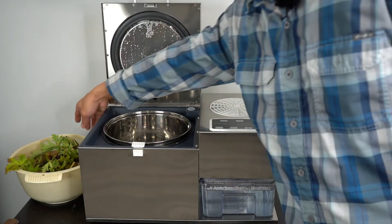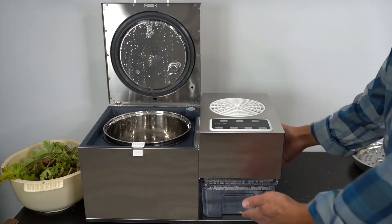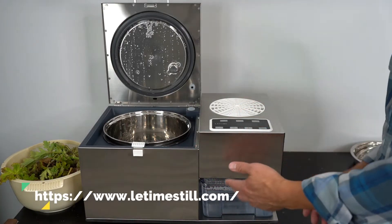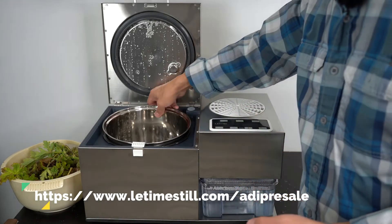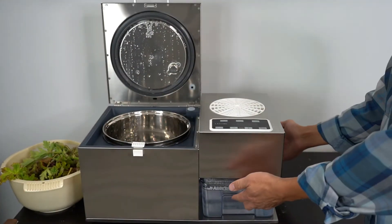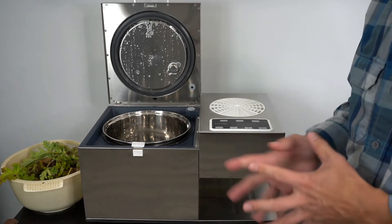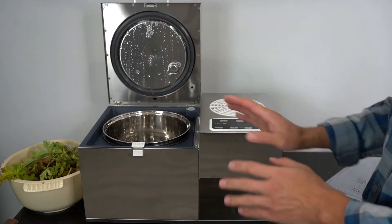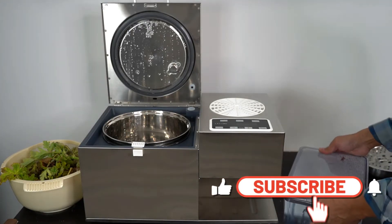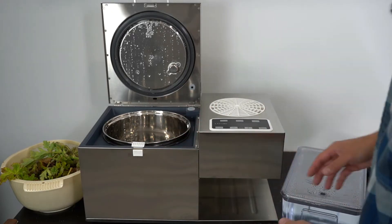I'm going to make rose geranium hydrosol using the ADI. One thing I want to highlight is this distilled water I made from ADI. You can use ADI to make distilled water from any household water — just fill it up to 4 liters and run it to make distilled water. When we make hydrosol, you want to use distilled or purified water because you don't want any contaminants in your water, as that will ruin the quality of your hydrosol. The good part is ADI can make distilled water, so you can use it directly without spending extra money on water.